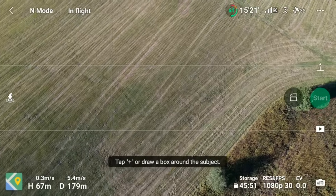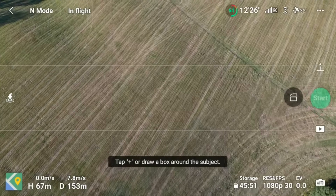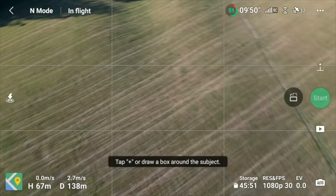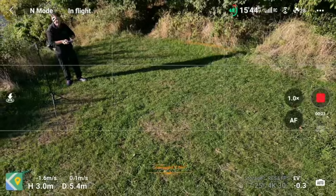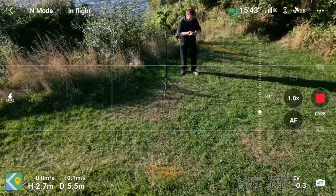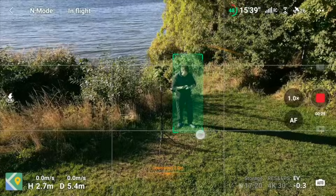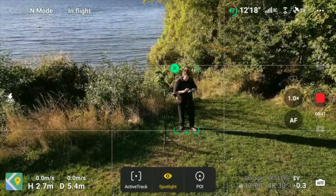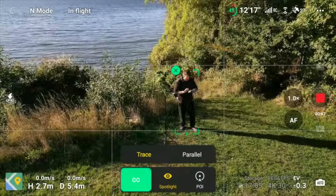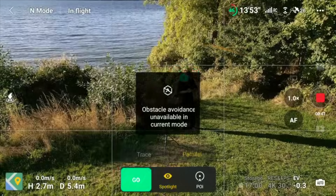So we can bring the drone back and maybe we can do a little test with the tracking, which usually puts a lot of stress on it. You can see the 360 camera is there next to me. So let's just try and mark me here as the usual suspect, and we can do an active track. We can do parallel — I think that's best here with all the trees around.